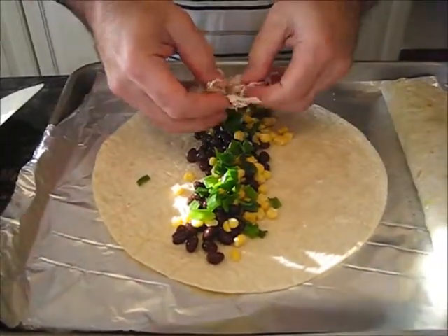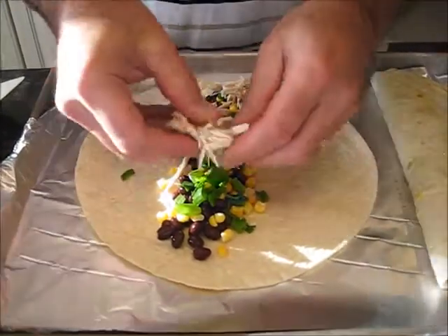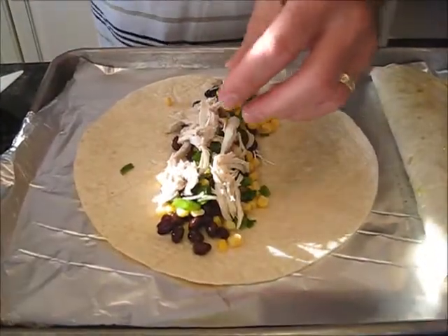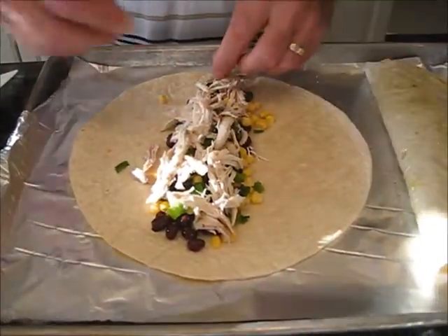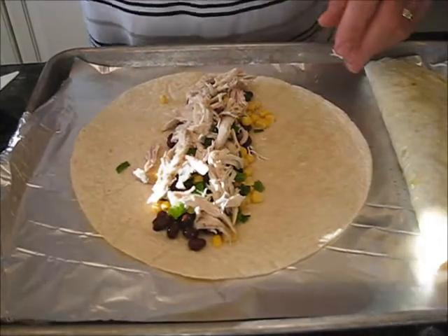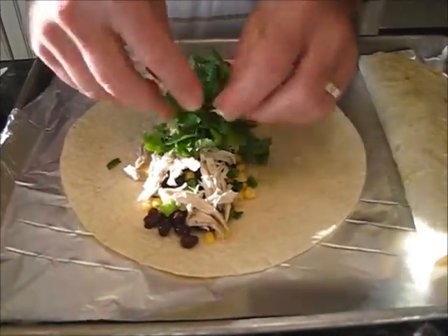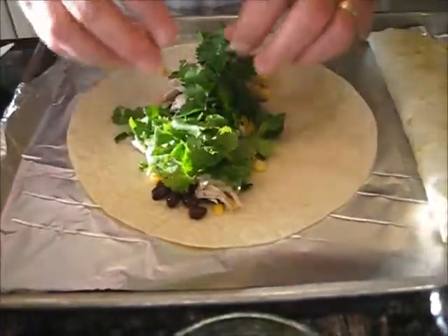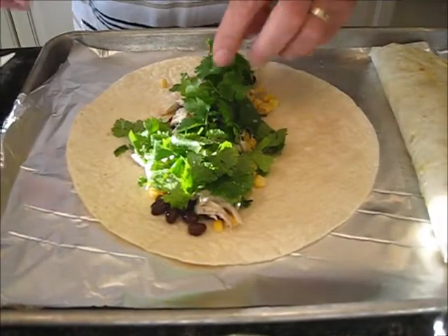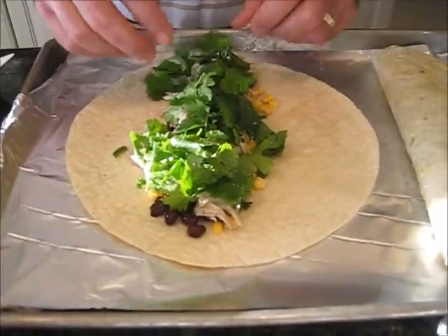Some chicken. And of course I'm going to put some lime on there too. That was cilantro. Barbecue sauce. That was cilantro? Yeah. Cilantro, true.